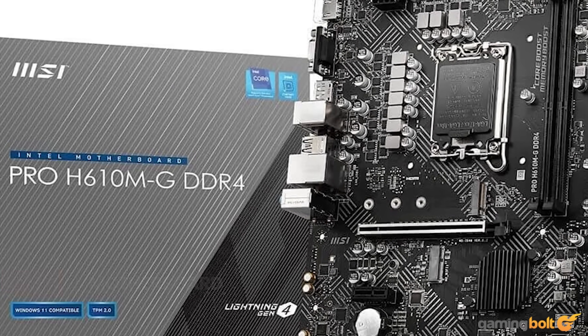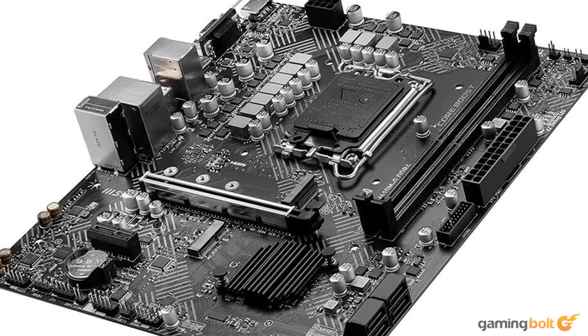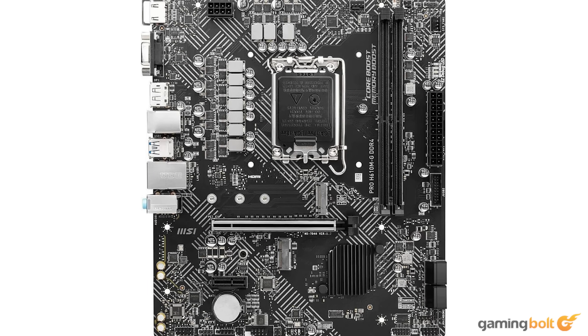For our motherboard, we just need something that will be able to hold all of our components without having to bother with any cumbersome BIOS upgrades. We will need a board with LGA 1700 socket support and a PCIe 4.0 slot for storage, and fitting that bill perfectly is the MSI Pro H610MG motherboard, which retails for around $90 on Amazon.